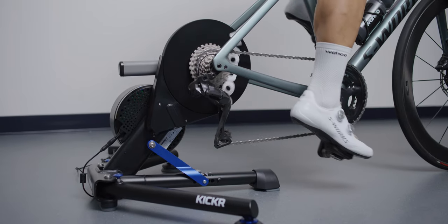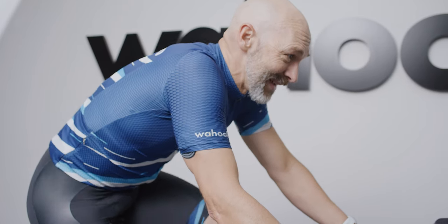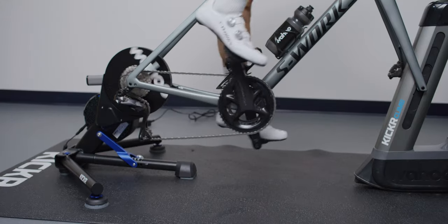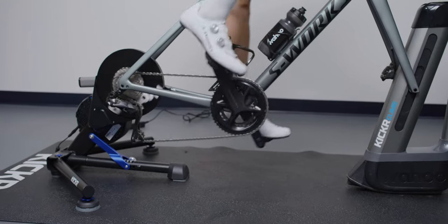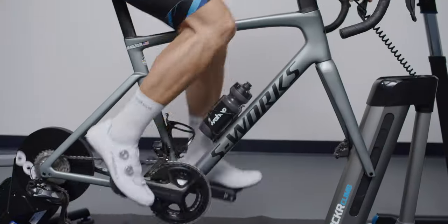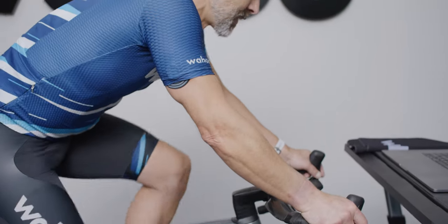I'm Neil Henderson with Wahoo Fitness, here to talk about the all-new KICKR. KICKR began as a simple idea — a new way to ride indoors. Little did we know we'd ignite an indoor training revolution. KICKR combines unmatched ride feel, performance, connectivity, and accuracy to create the ultimate indoor direct-drive trainer.